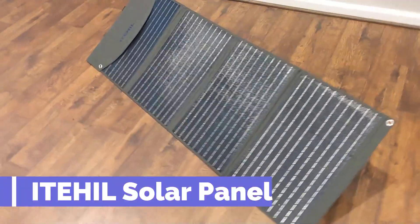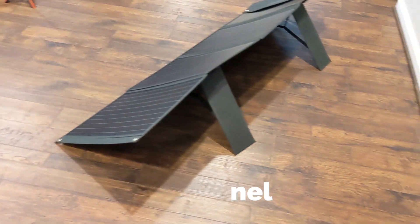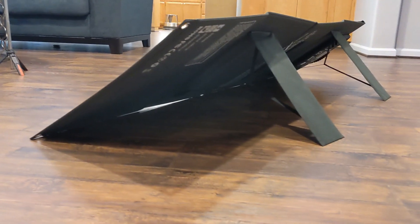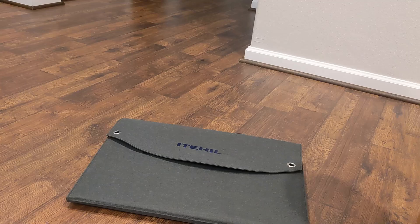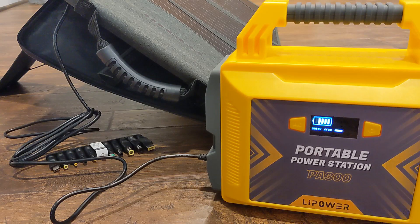What is going on guys? Today I want to show you this big huge solar panel by ITIL. This is a folding solar panel that's going to be used to power quite a bit of stuff. I've been testing it for a couple of weeks now and this one is capable of charging my battery power bank, which you'll see here in the video as well. I've got footage of this, and I'm able to charge that up with no problem whatsoever.